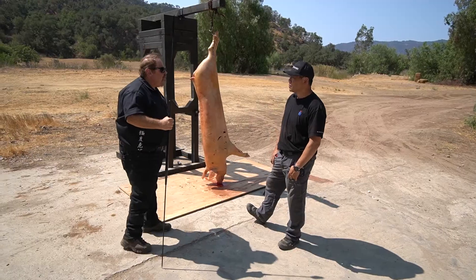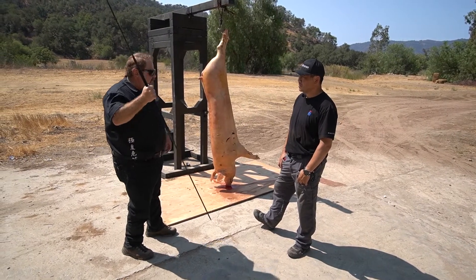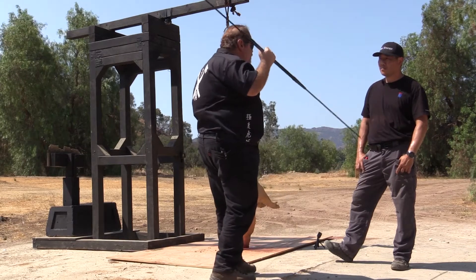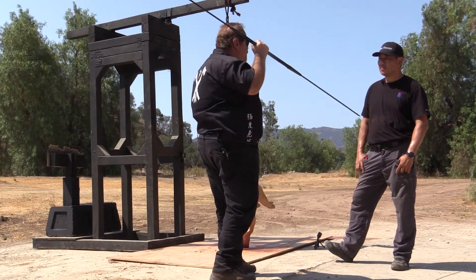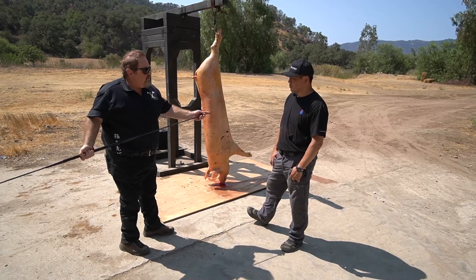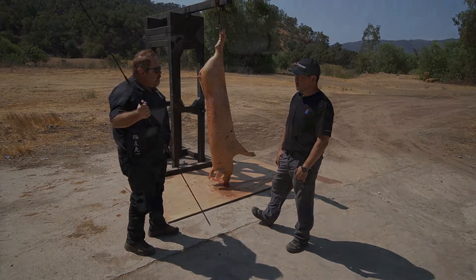If my spear is up, it might take me too long to bring it around. It might be faster to just use this end. I only move it just an inch or two and it might be faster depending on where my spear is to hit with this end. And this end is sharp too — that'll sail right through you, like getting hit with a .30 caliber bullet right through you.